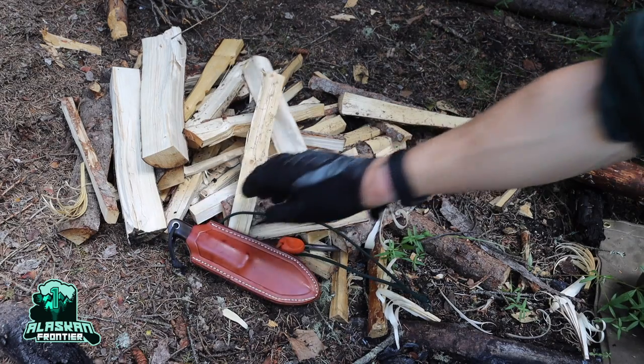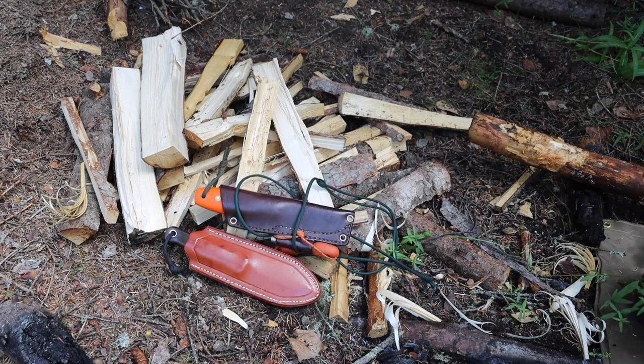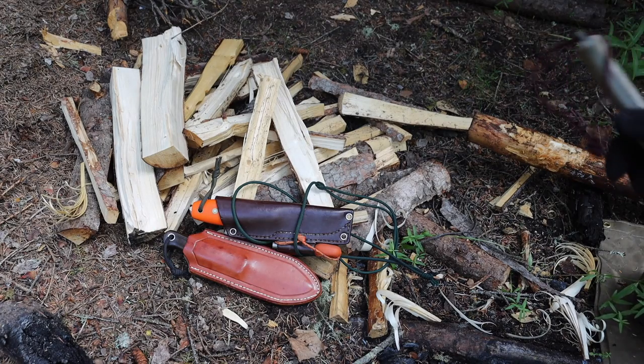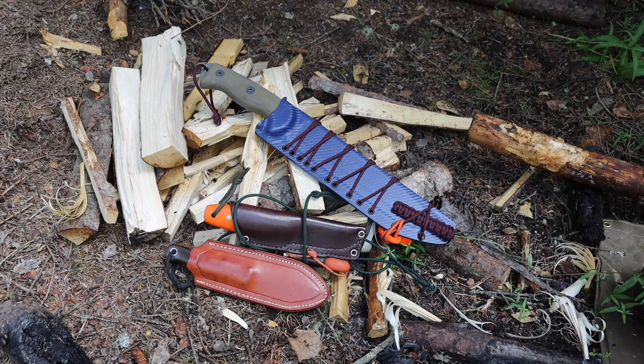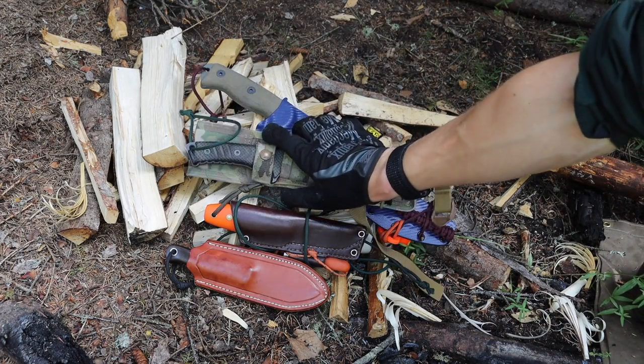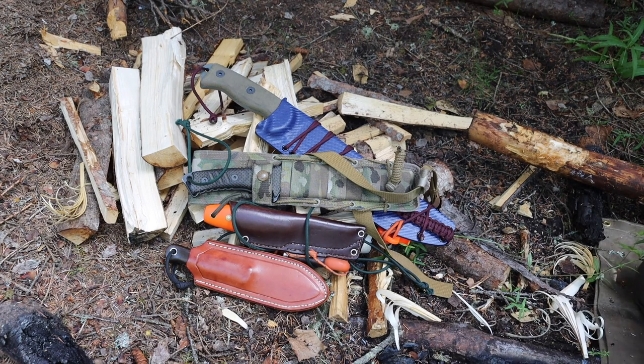Today we're talking about the best steels for bushcrafting and in my experience what kind of steels and sometimes what kind of blades to look for when you're picking an amazing bushcrafting or survival knife for all-around bushcrafting, whether you're in Alaska, the lower 48, or another country.